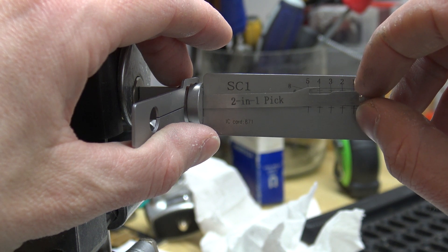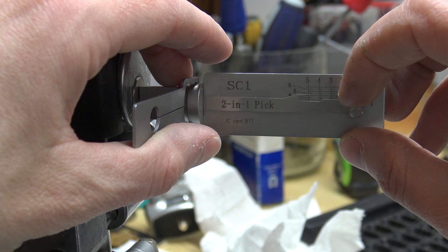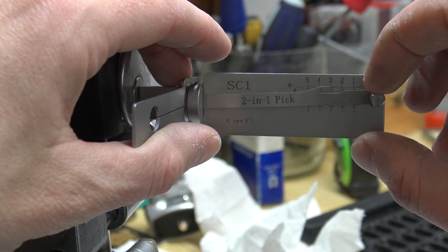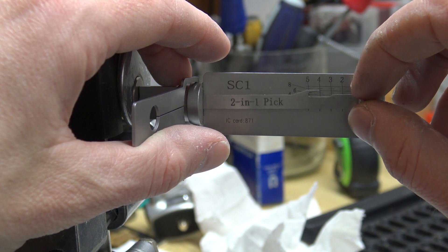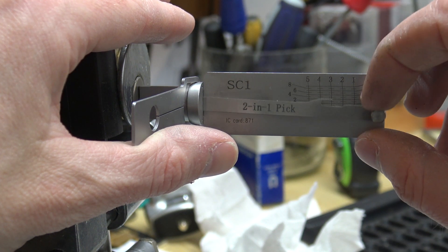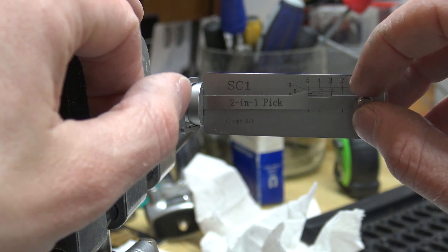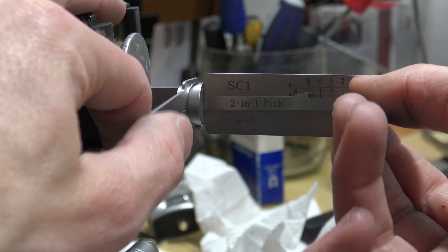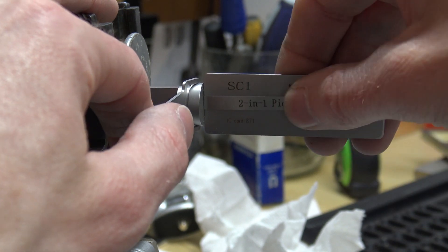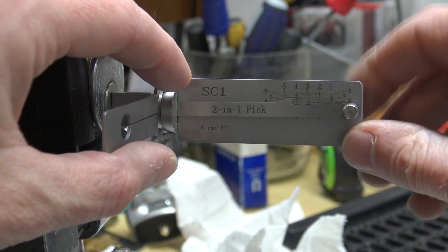Nothing on one, two, or three. Tiny click on four, tiny click on five. Nothing on one, two, three, four, five. I think when that happens it means something was over-set. So let's just — oh, shoot. Sorry. Reset. Let's start again.